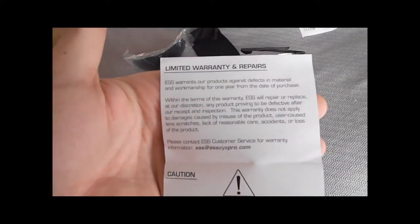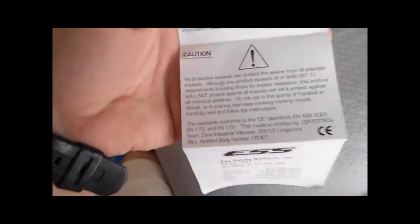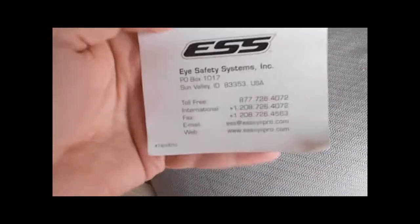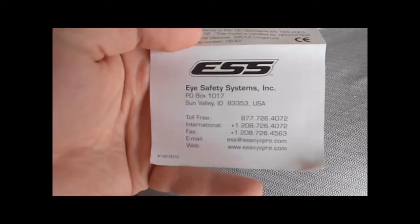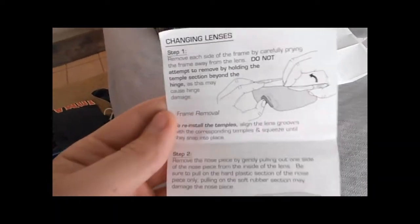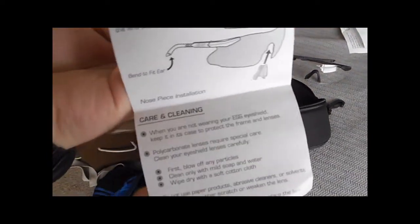The user guide shows the limited warranty and repairs, a caution — basically don't fully trust these as your only protection, but they do have good protection. There's some contact information — email, fax, phone, international. On the flip side you have step-by-step instructions on changing the lenses, and care and cleaning at the bottom.